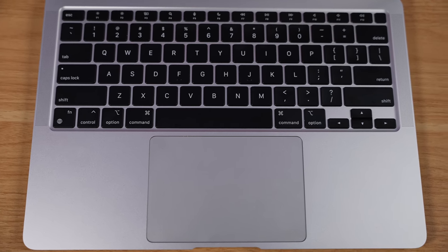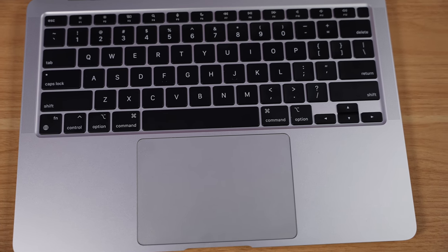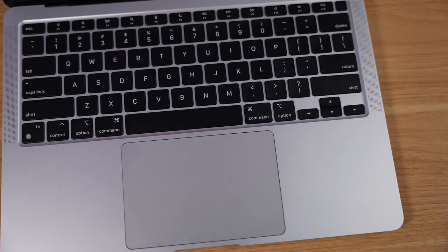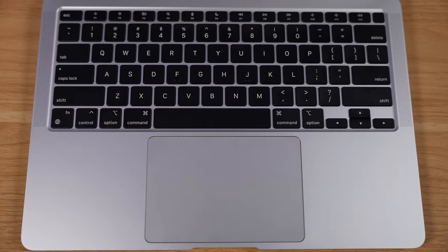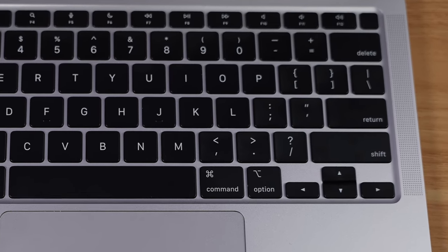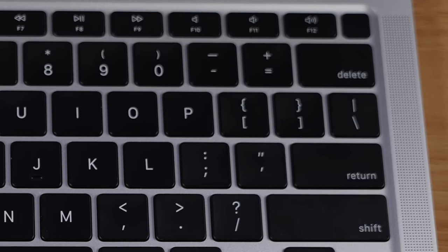Another small keyboard change is the FN key in the bottom left corner — this now brings up a quick selection for emojis, which is pretty handy. Other than that, the keyboard is pretty much the same as last year's, and it still has a Touch ID fingerprint sensor in the top right corner for logging into your Mac, getting past password-protected apps, or auto-filling passwords in Safari.